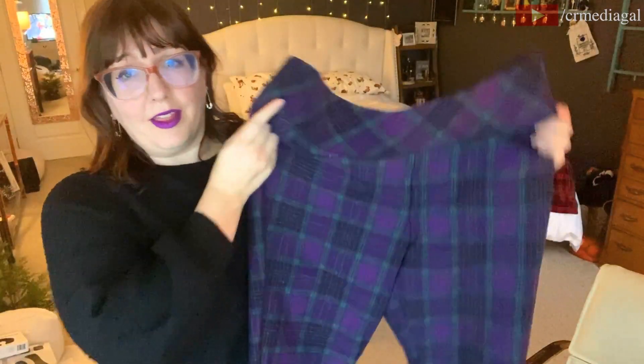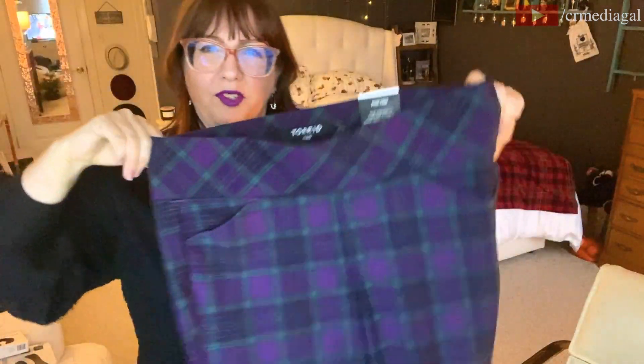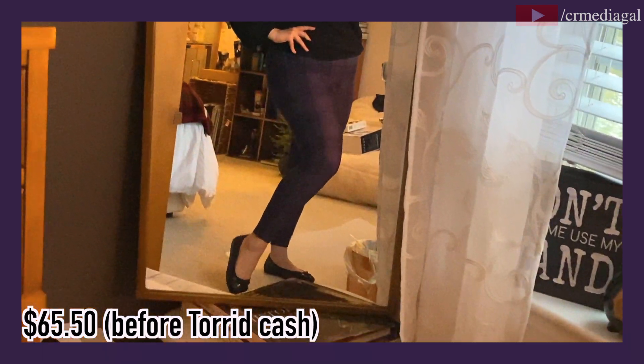Lastly is probably the only item from this haul that I didn't necessarily need — this is an item I've been toying with buying for a couple of months now. I just decided I had to get it because plaid. If you know me, I love plaid — it's like my favorite pattern to wear. This time I got it in a beautiful purple, green, and black option. It looks really retro to me and kind of alternative as well, depending on how you want to jazz it up.